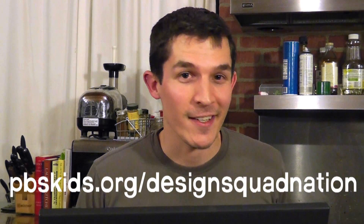What other questions do you have about how things work or stuff about engineering? Send them on in to the Design Squad website.